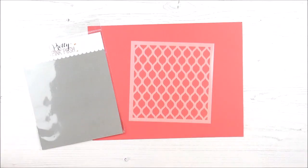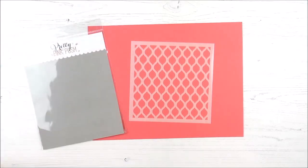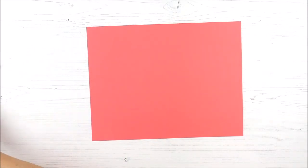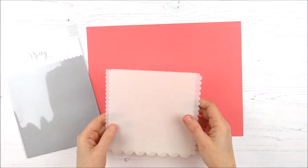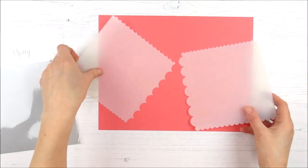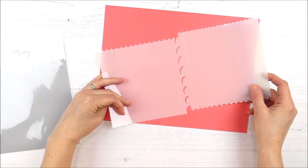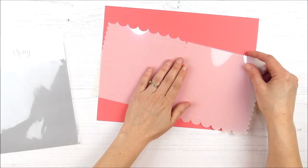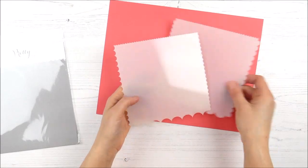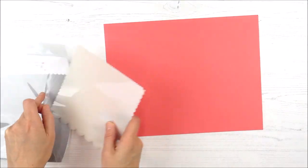Next up, we have the Pretty Petals Stencil — you might recognize the name and the pattern. It's very similar to the Pretty Petals Background Die, same pattern on a larger scale — a six-by-six, big enough for backgrounds and fun designs on your cards. And then we move on to the two-layer stencils. The first is called Scallop Edges Stencil, and there are two different pieces — one is the positive of the scallop and one is the negative. You can use them together or separately to get lots of fun different looks and patterns on your cards.